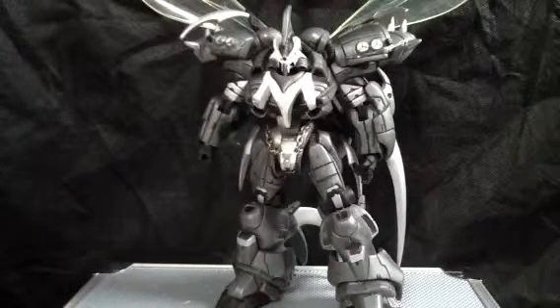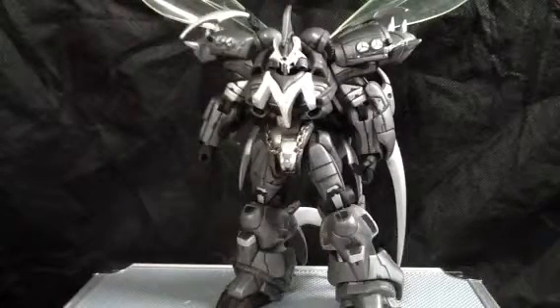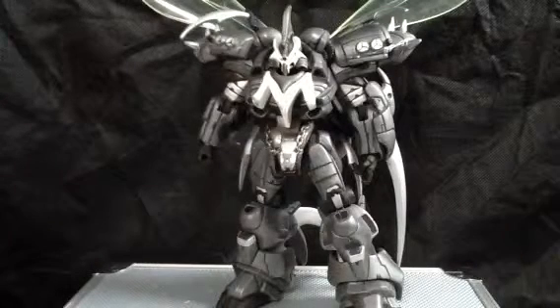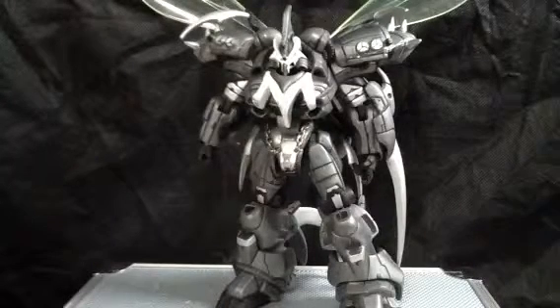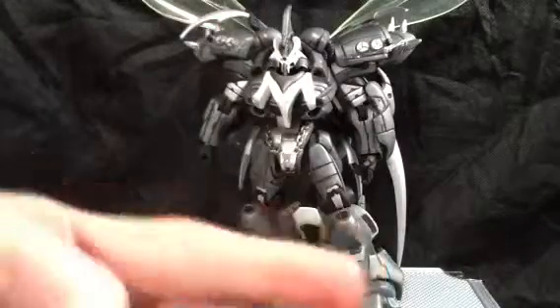I'm gonna do some fixing on this guy. And if you want to see an in-depth review, link in the description. Hope you guys enjoyed this little look at the Manga Spawn variant, and until next time, I will see you guys later — peace!